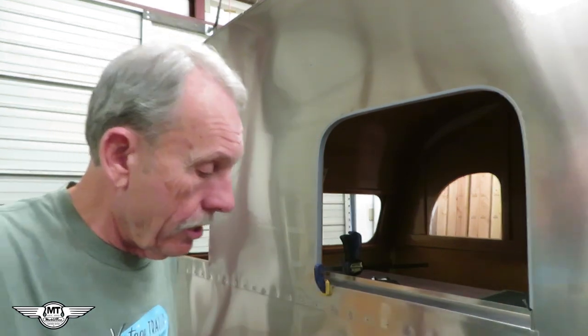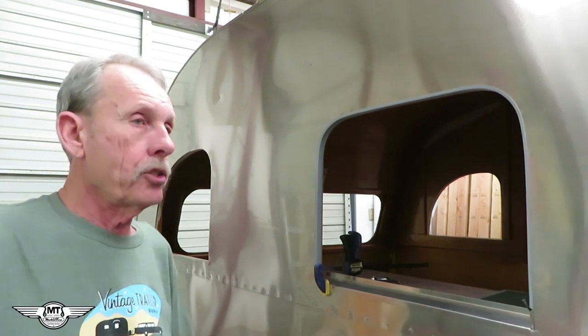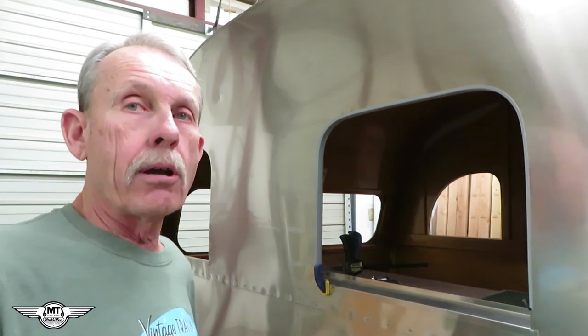Here it is, and I'll give you just a quick little walk around, show you what's going on with it, what it looks like, and then I'm going to get back to work.